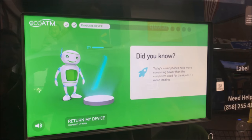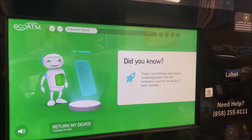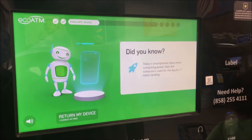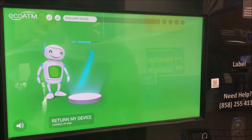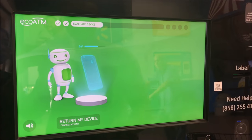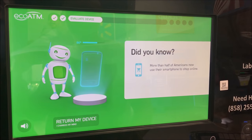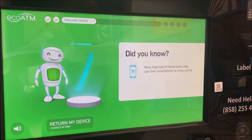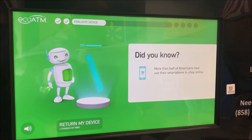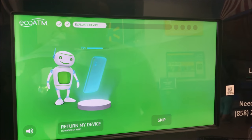Today's smartphones have more computing power than the computers used for the Apollo 11 mission. Let's just skip on that. More than half of Americans now use their smartphone to shop online. Let's skip on that too.